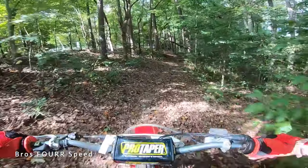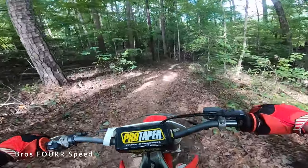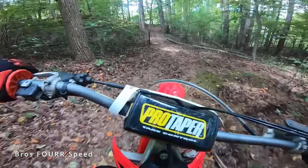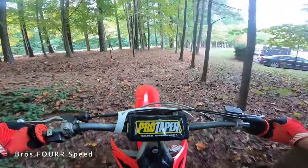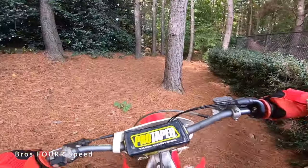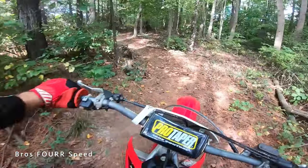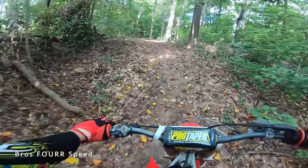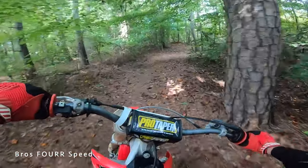I would recommend a grass field as a perfect area to practice using the clutch. Once you start to get familiar with that, then you can take it to some trails like this. You can see I have to pull in the clutch because this is a slow turn, then let it back out. Put the bike in one gear like I mentioned earlier so you can focus on your braking rather than having to worry about everything at once.